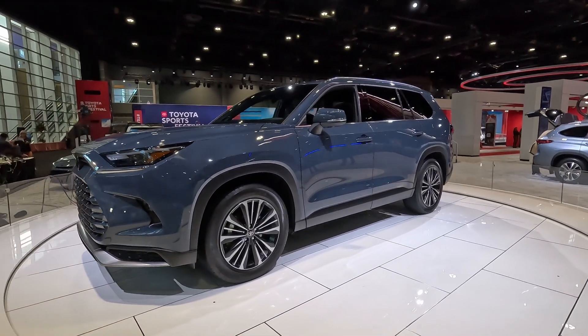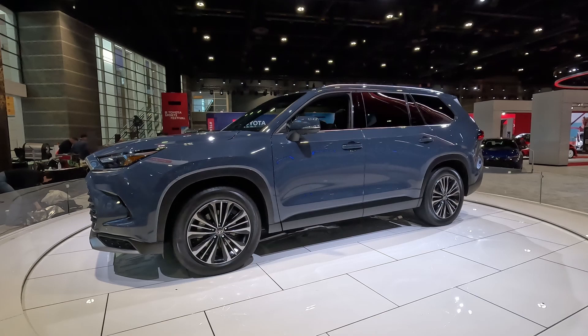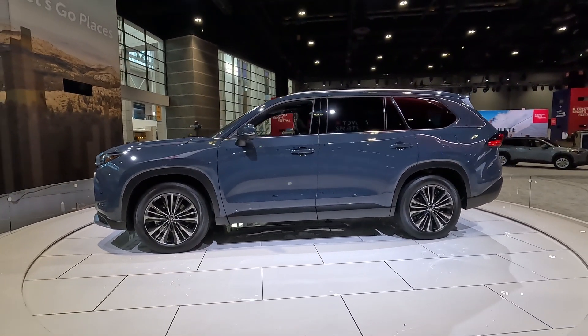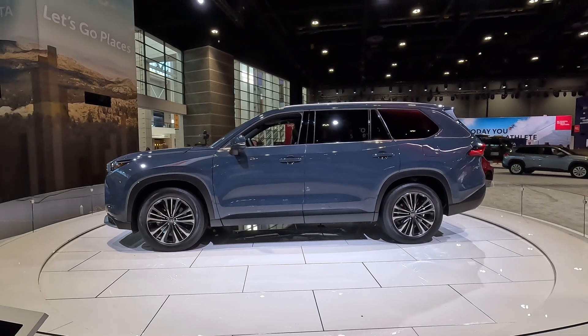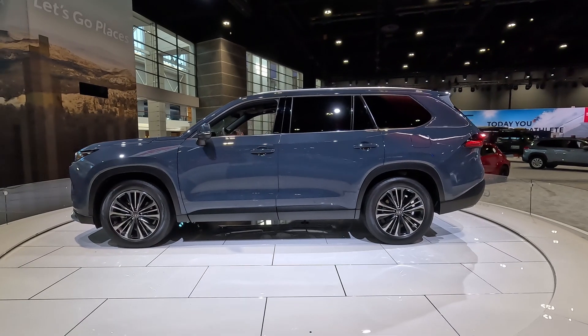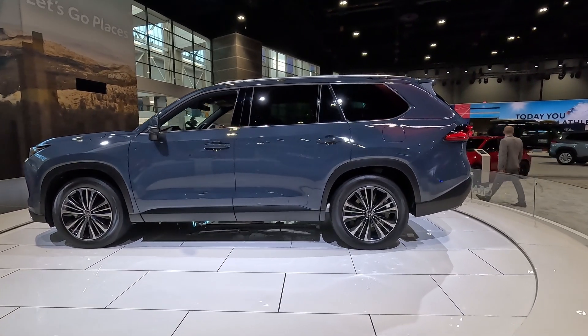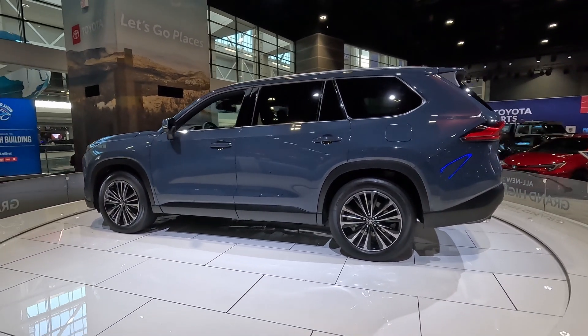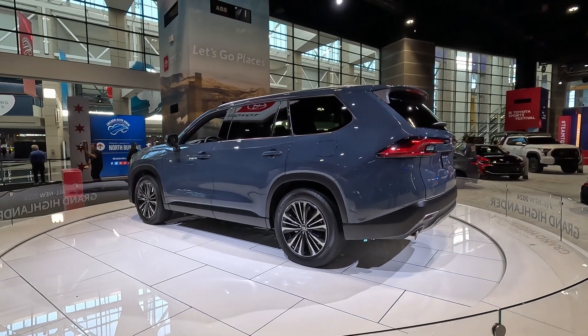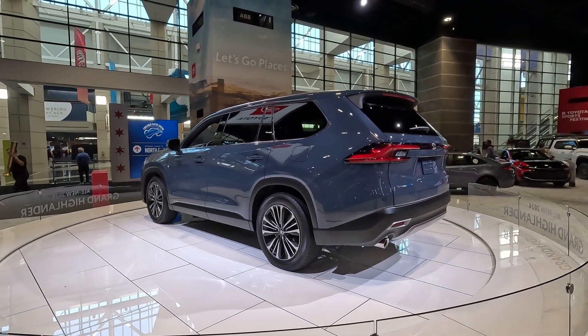As far as the engine configuration, there are going to be three options, but Toyota didn't really release any specs. The vehicle is much larger than the regular Highlander — about six inches longer, with a wheelbase increased by about four inches, which is huge — and it looks completely different.